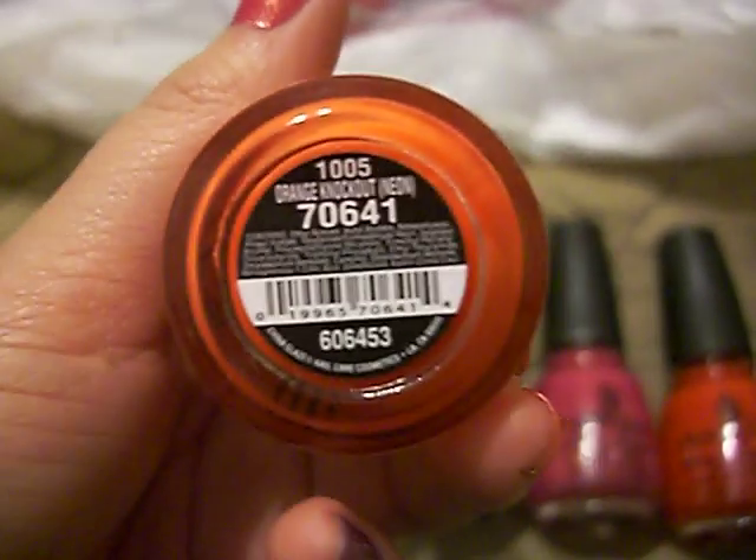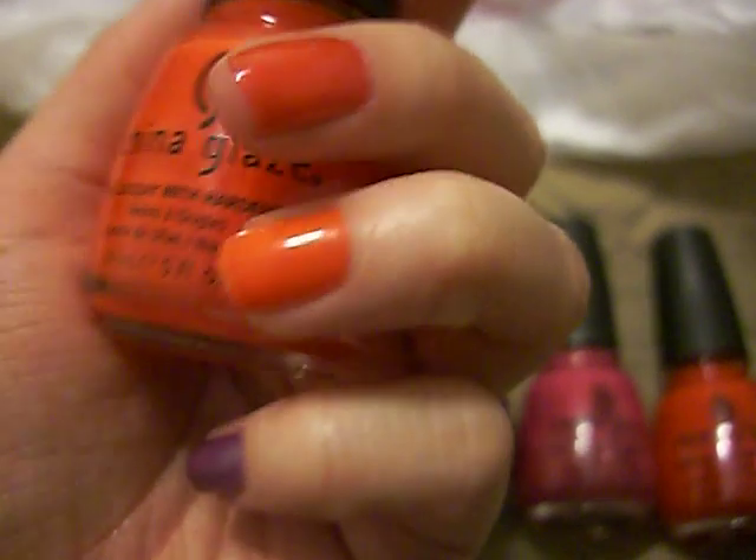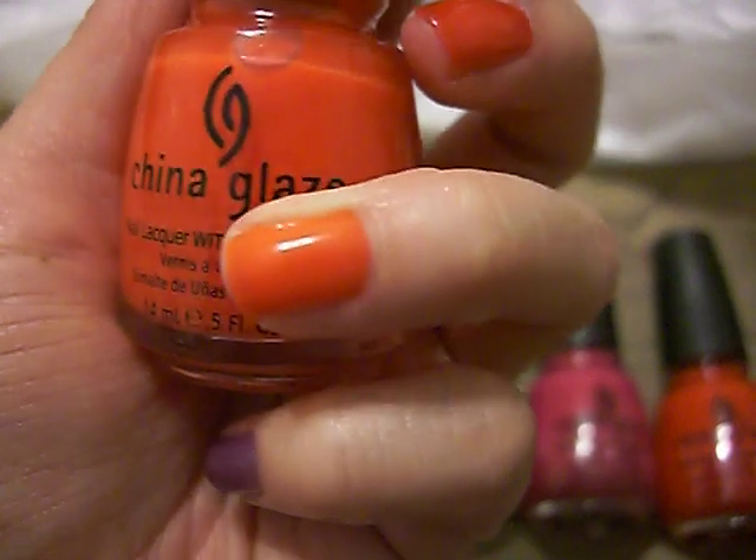This one is also part of the regular Sally's line. It's Orange Knockout and it's neon — it is that color right there. Really pretty orange.